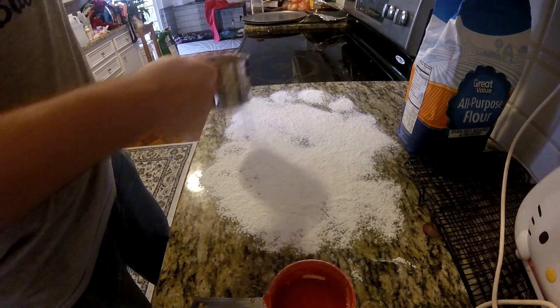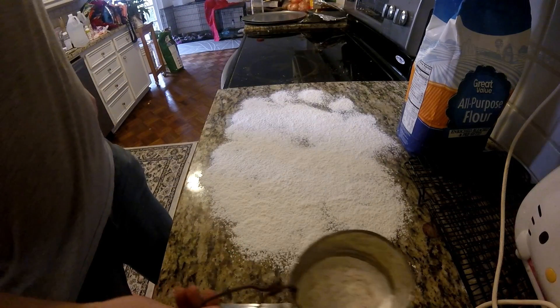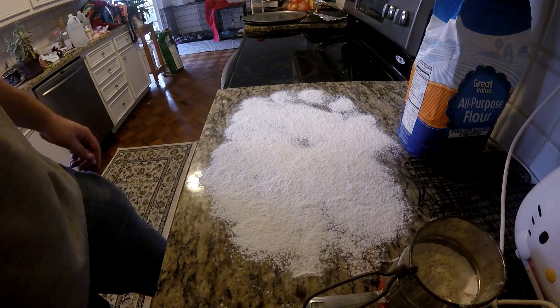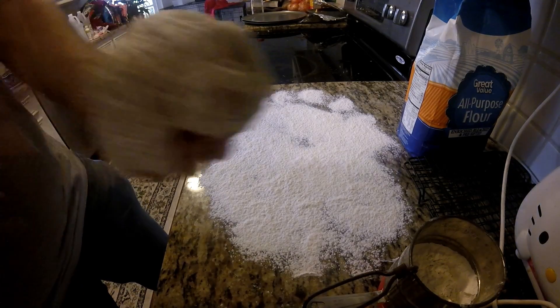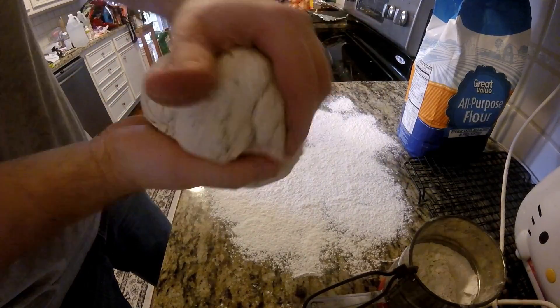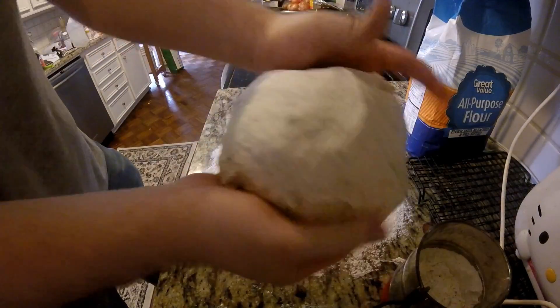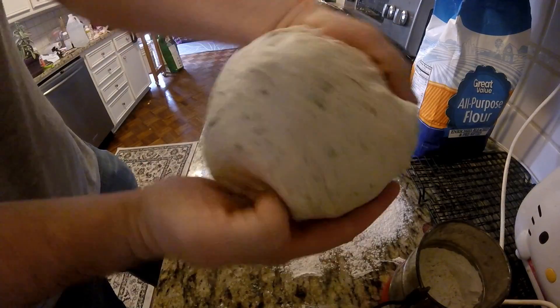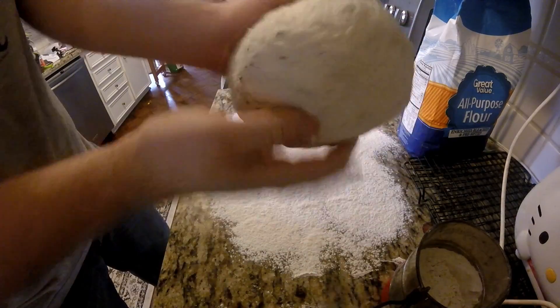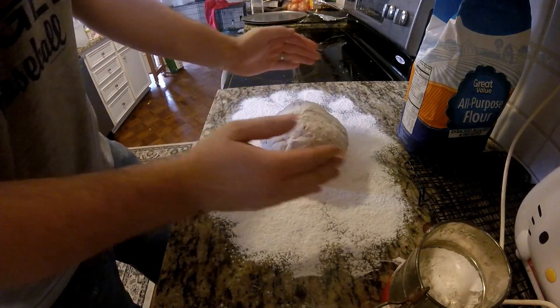So you get that out, you set that out there, and you can see the dough — it's not sticking to my hands, not trying to fall apart. You basically want to roll it up into a dough ball. That way it gives it plenty of area to expand in all directions. Then you set it on there and let it rest.